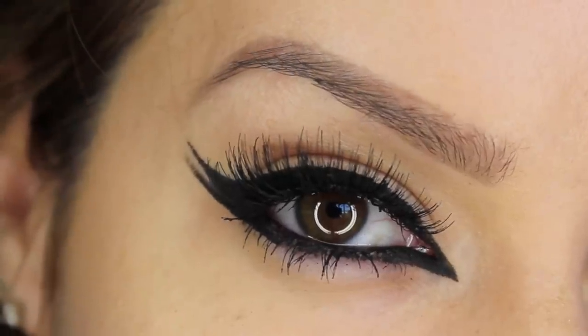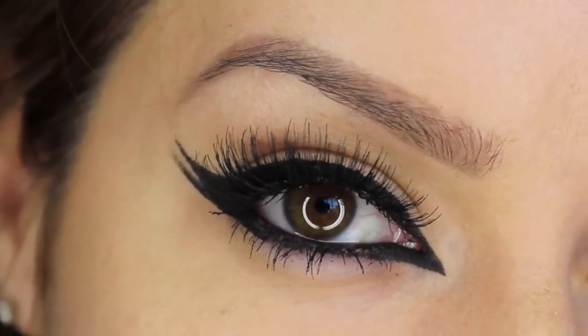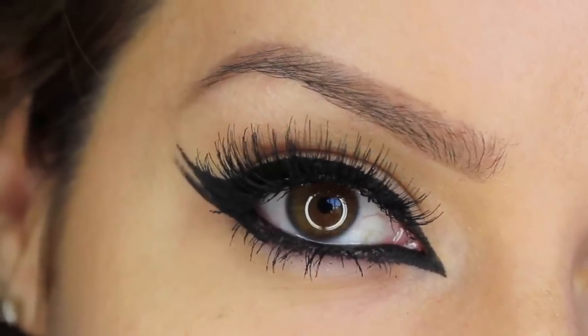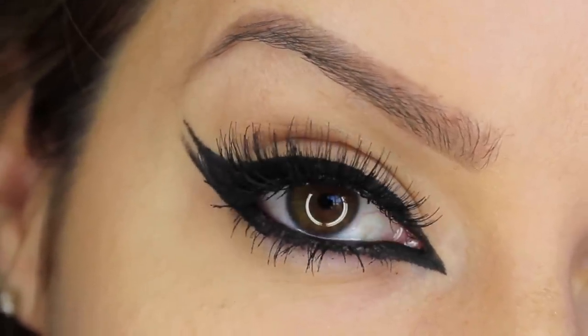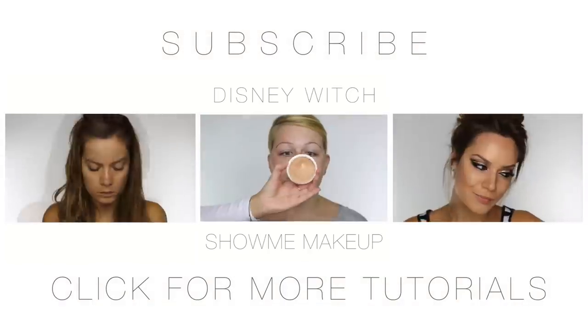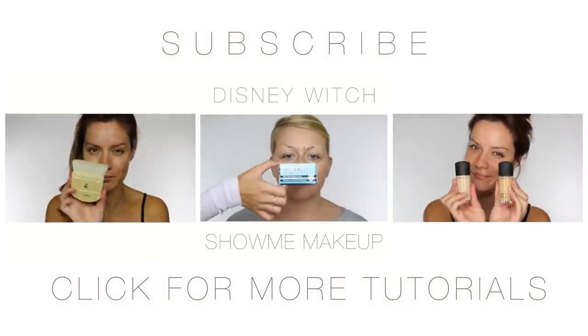To complete the eye look I placed on a set of Eldora false eyelashes in M102. I know many of you have requested this so I hope that's been helpful. Thank you for watching. If you've missed any of my previous tutorials you can check those out now. You can also follow me on Facebook, Instagram and Twitter.